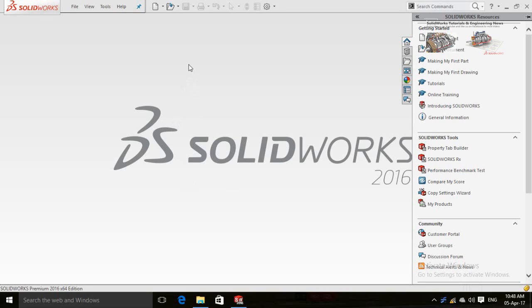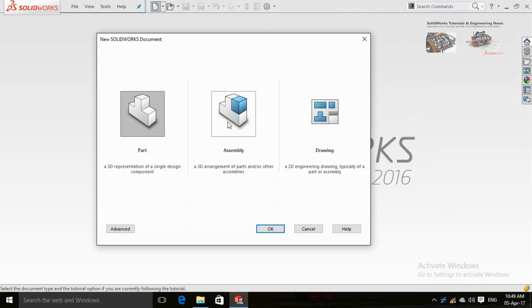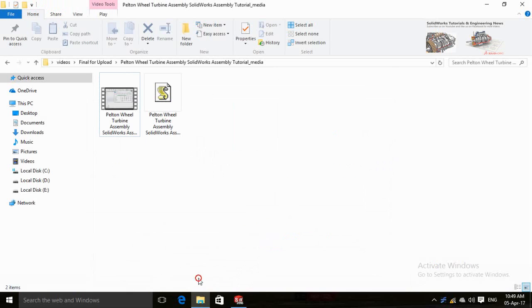Assalamu alaikum. I am going to assemble a jet assembly of a Pelton wheel turbine in this video, so let's start by pressing New and then starting from Assembly.